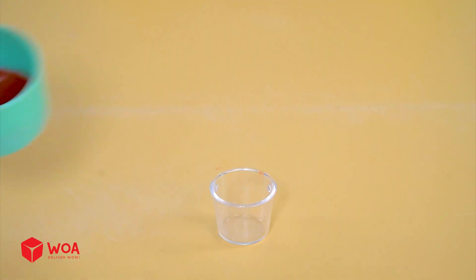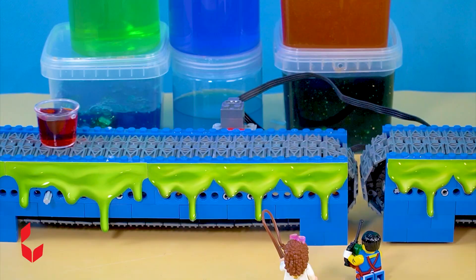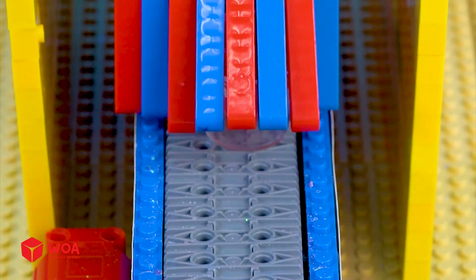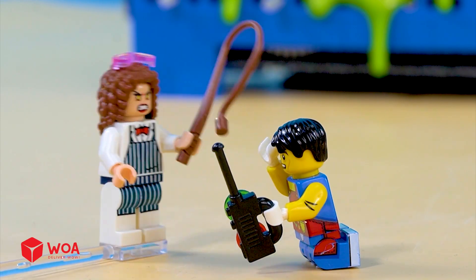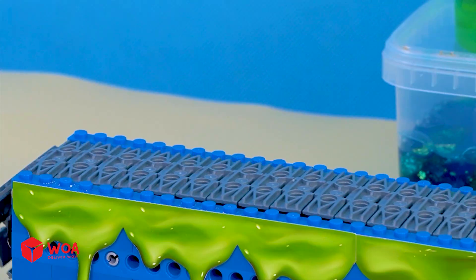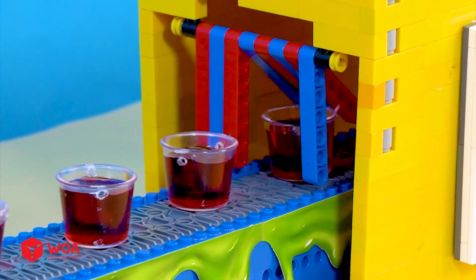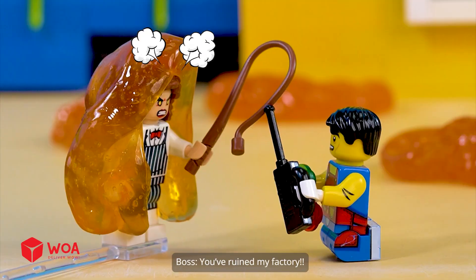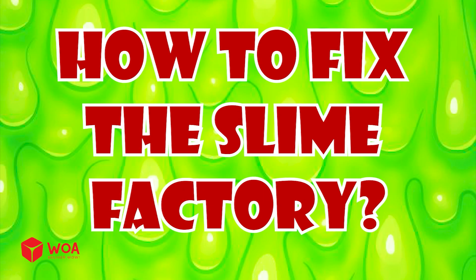Inside a slime factory. When will my slime candy order be ready? Speed it up or I'll dock his hand. I'll do it right now, boss. Oh no, it's over there. You've ruined my factory. Wait boss, let me fix it. How to fix the slime factory.